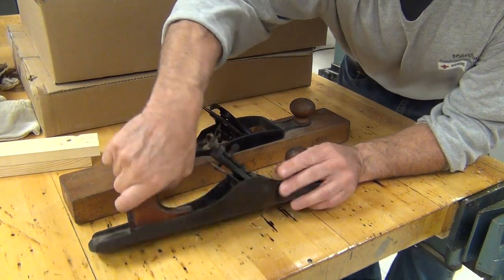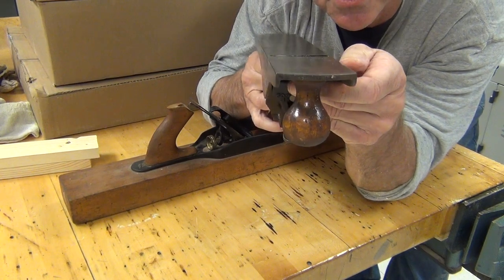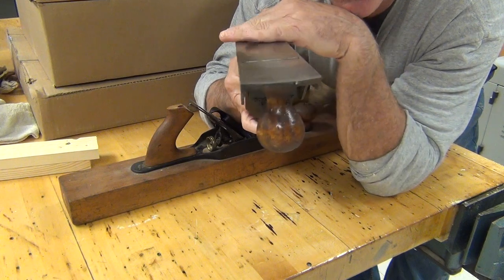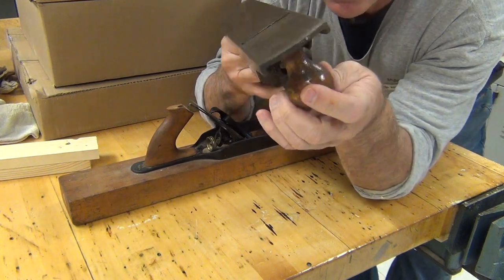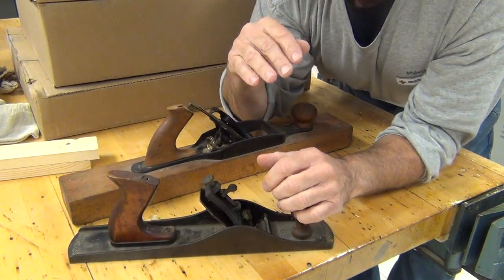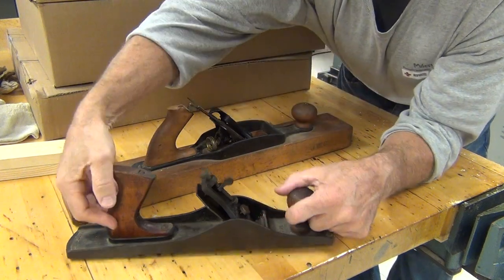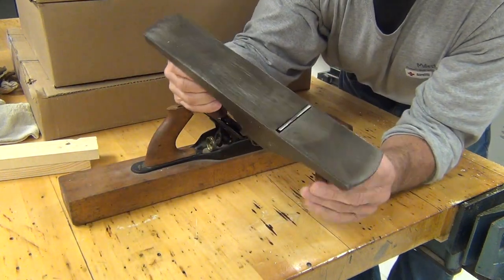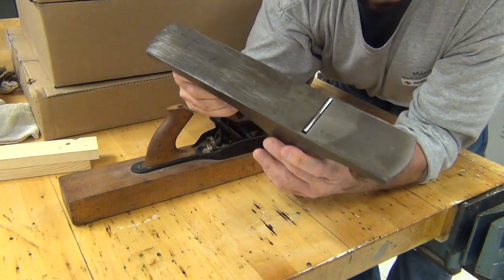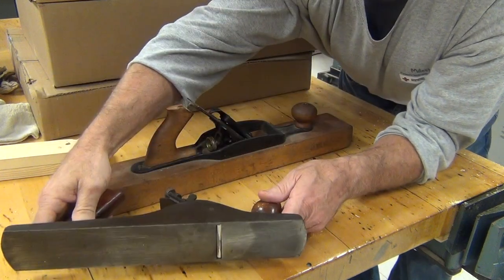Remember in the video they showed you how you could look down the surface here — the blade sticks up just a little tiny bit from the plane surface. The blade has a bevel on it just about like a chisel-shaped bevel, where the top of the blade is flat and the bevel comes away from that, and that allows it to bite in and shave off a sliver of wood.